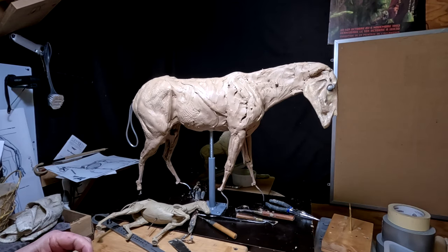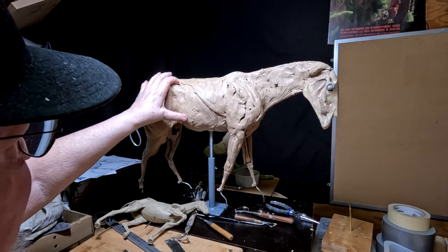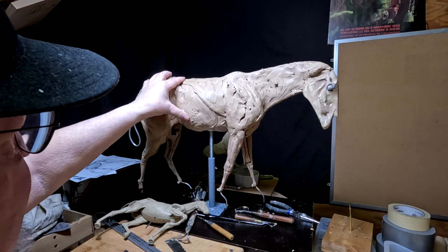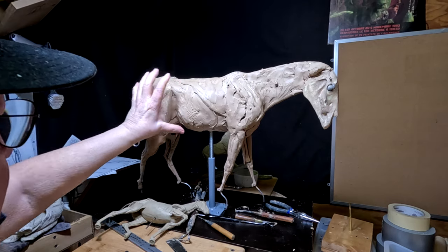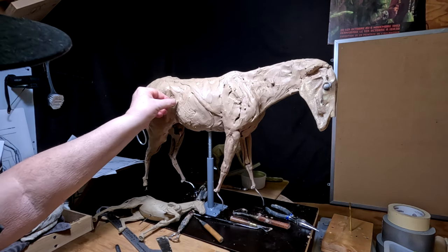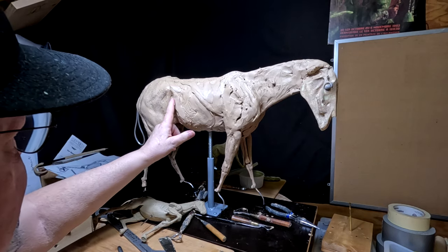All right, I'm back on the horse. I'm starting late today because I was just on the phone for about a half hour talking to somebody very important and I couldn't get down here to work until now. So I've only got an hour to work on this, but it's been that kind of week.